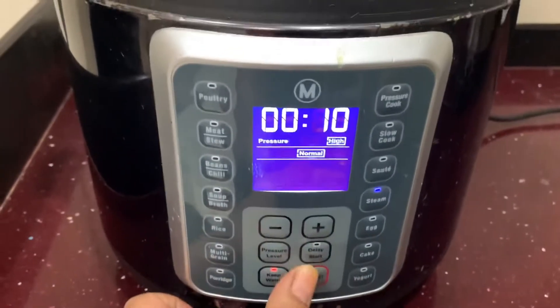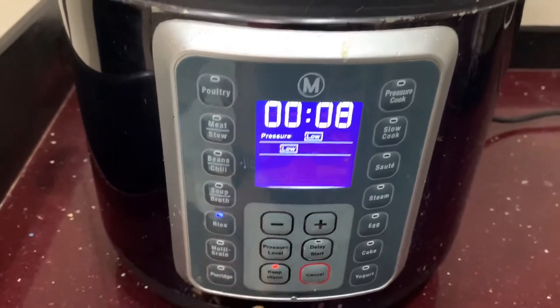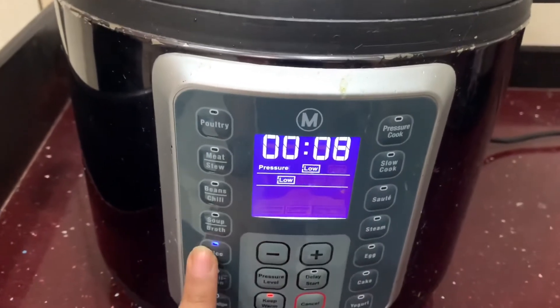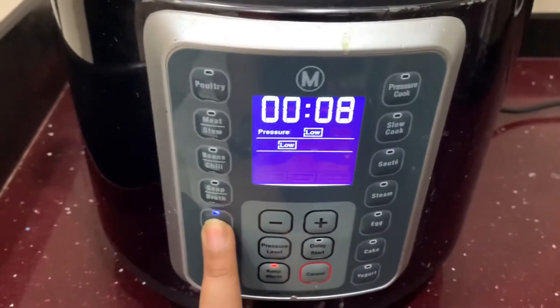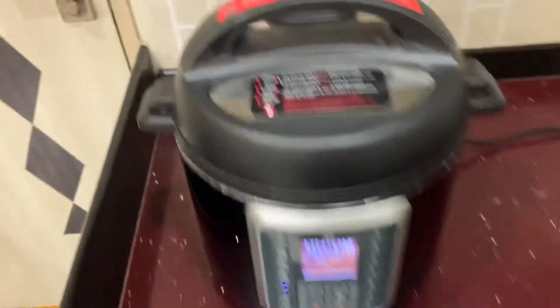Now I am going to start with the rice cooker. In this pot there are three options: low, medium, and high. I am going to set the rice cooker to low and set it for 8 minutes.